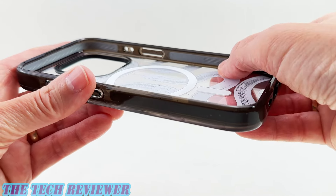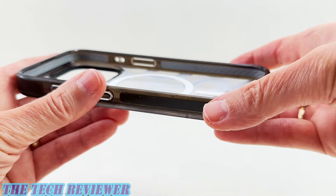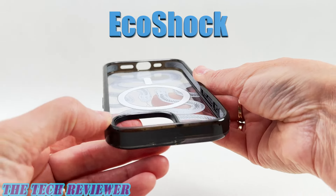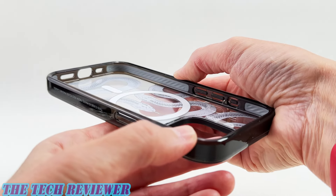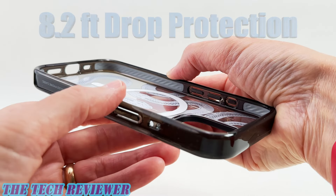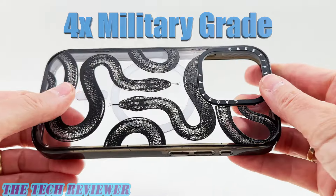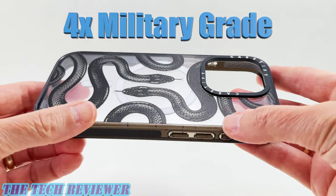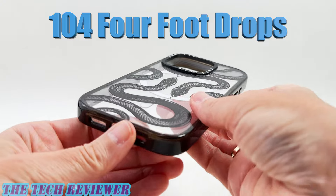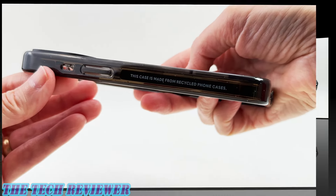Looking at the perimeter, you see this gray material that runs around the perimeter — that is Casetify's special drop-protective material called EcoShock. That's what gives this case its very high level of drop protection given its size. This case gives you 8.2 feet of drop protection and is rated 4x military grade, meaning it's rated to survive 104 four-foot drops at various angles.